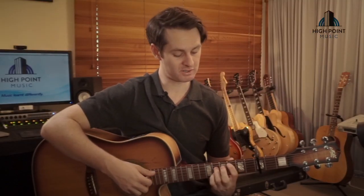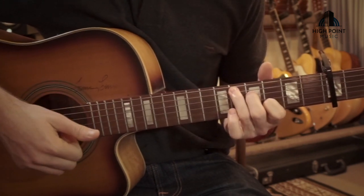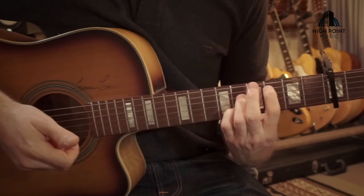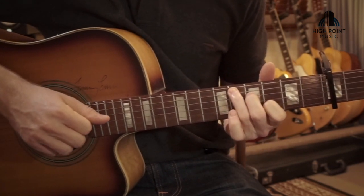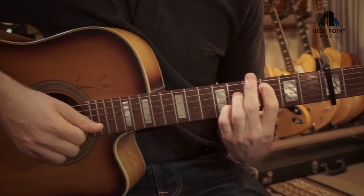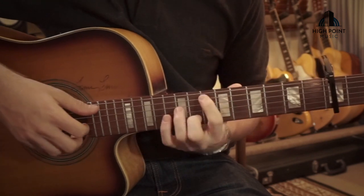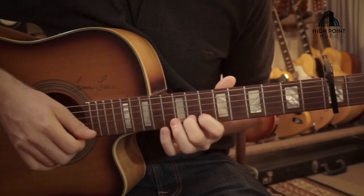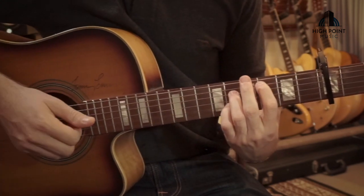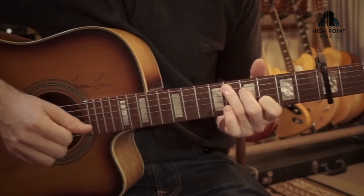Let's put that together with everything we've got so far. The rhythm placement — one, two, three, four, and one, two, three, four — back to the C major, two, three, four, and one, two, three, four. So the whole line together: two, three, four, and one, two, three, four. Cool.